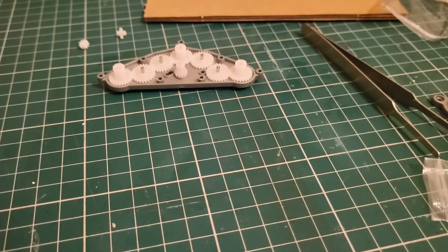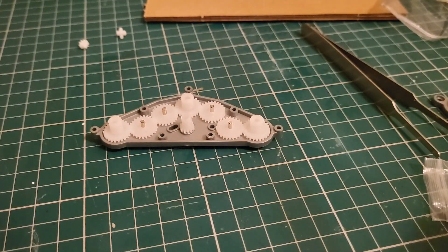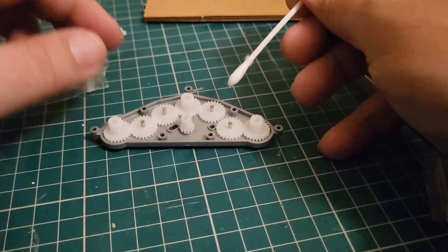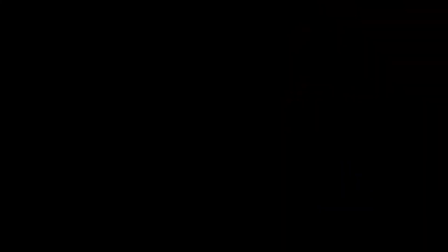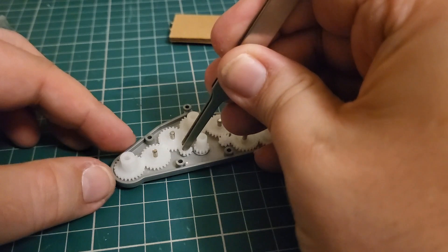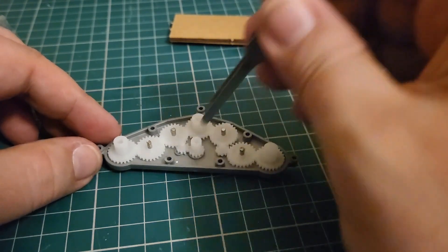We're going to lube our gears. It's quite simple — I'm just going to take our cotton bud, get it into the lubricant, then we're going to lube the teeth of all these gears and also the pins that are holding them in, just to keep everything nice. Underneath one of the gears there is a hole — you put lube in the hole so that gives this gear free movement. Then we put the little gear in there. Now all of our gears are in place, all lubricated.